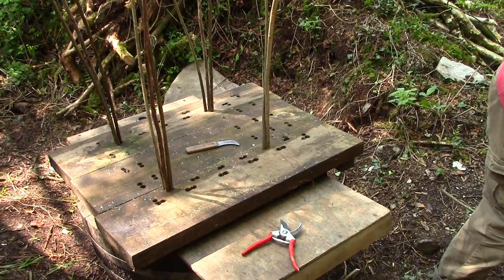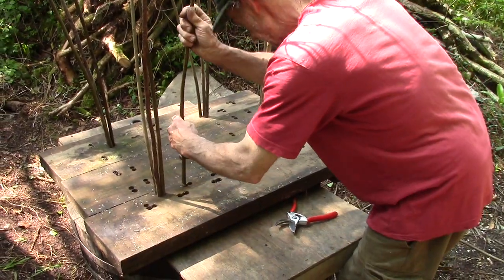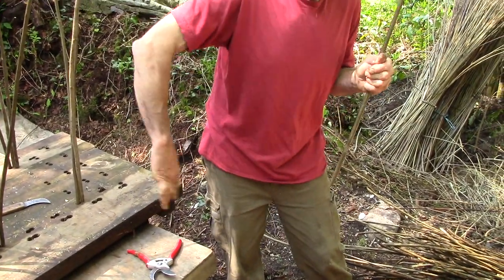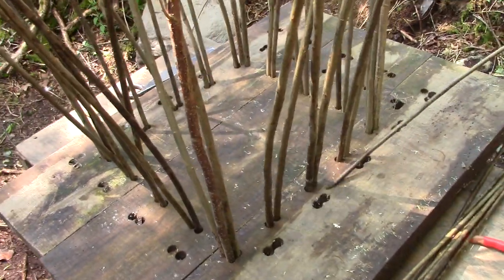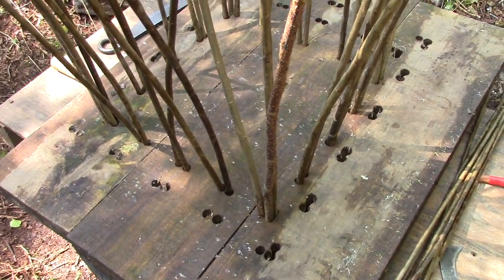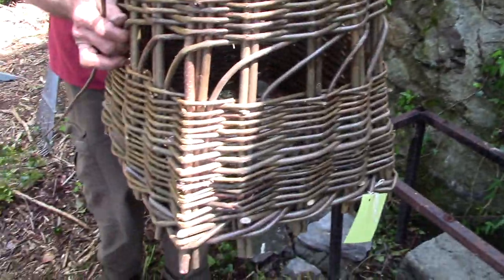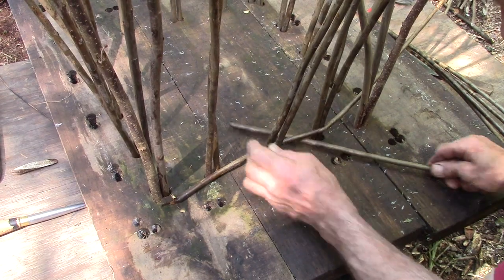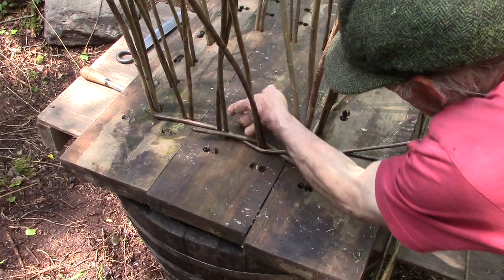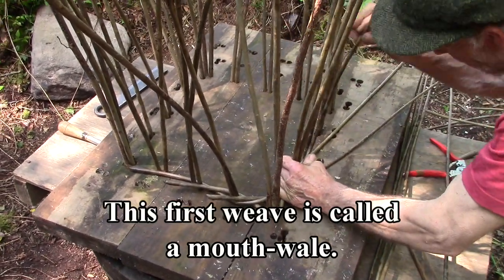Those are the four corners done. This is a Galway creel, as made in Galway. Some of them had round bottoms; others had what they call hinged flat bottoms — pardogs. There are lots of different types of panniers or creels. The baskets are made upside down. The next weave is the locking weave, called a bunya bale, which means a mouth wale.